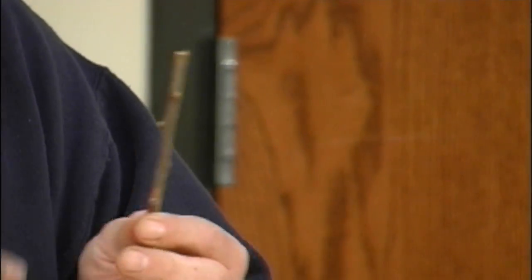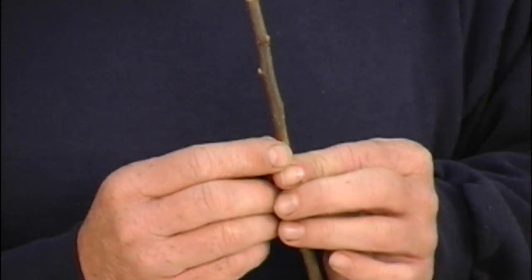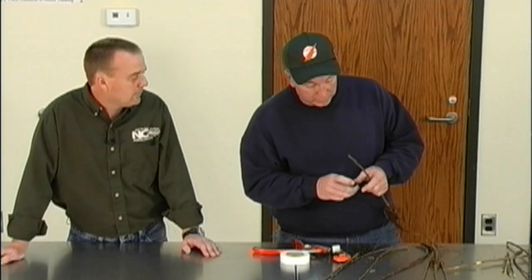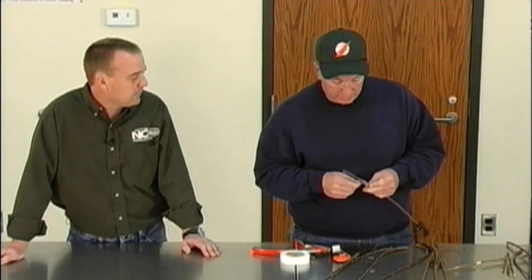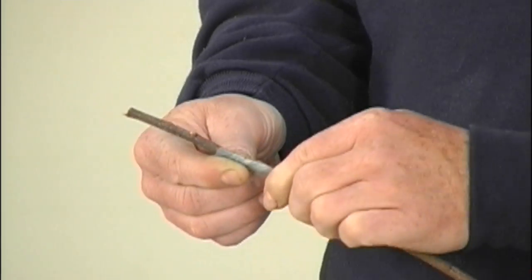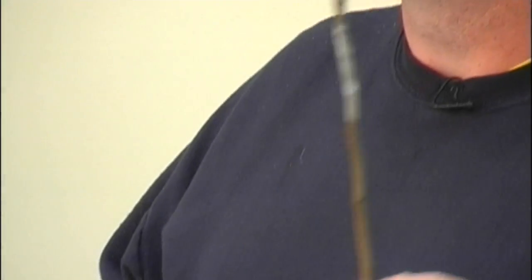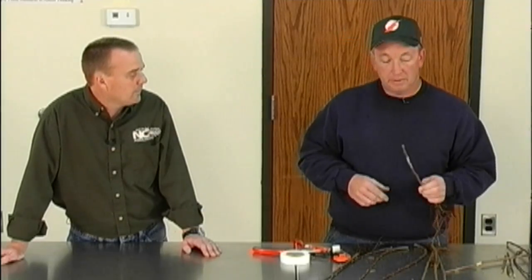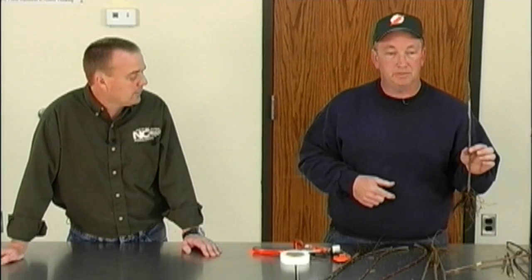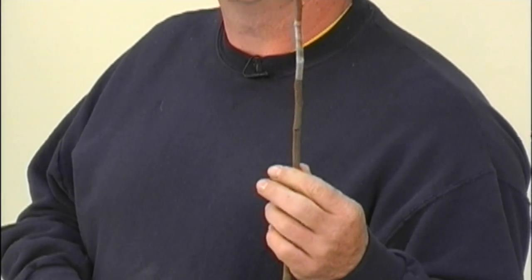When putting the bud in, be careful not to touch the bud itself from the scion — mashing on that bud can damage it. When I wrap this, my finger never touches the bud. I just get a good start and wrap it, and because this tape stretches and bonds to itself, you just roll it together and that union is very tight. That's why chip budding works — the tape seals the wound and allows the bud to callus and grow in with the rootstock.